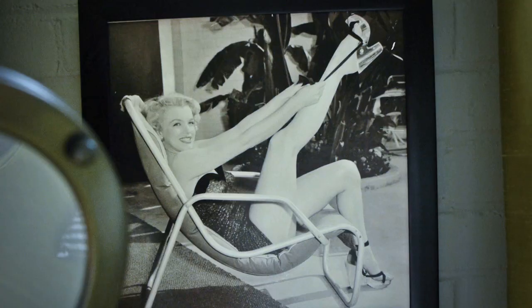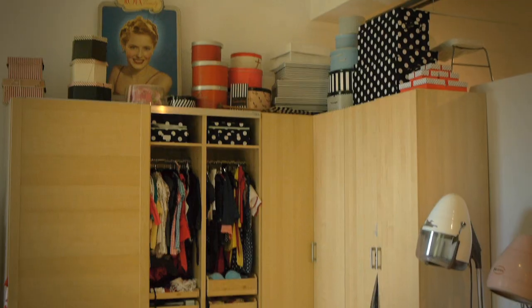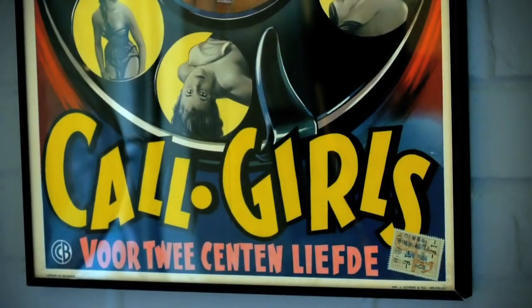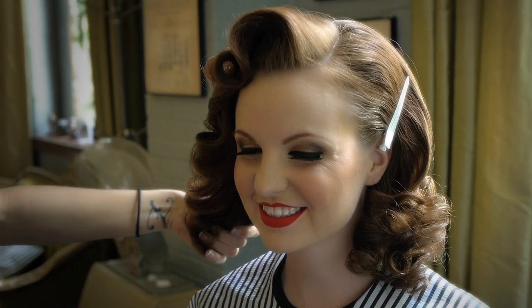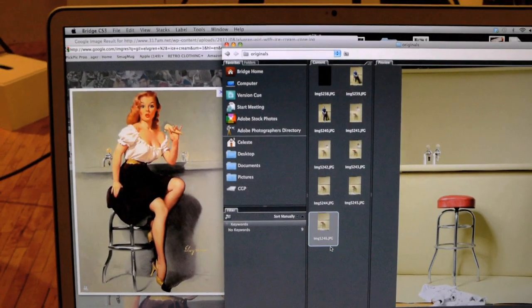Hi, I'm Celeste and welcome to my studio. Today I'm so excited because I get to work with Samantha, who's a past client that I've photographed several times. She approached me a few months ago with an idea to recreate a Gil Elvgren illustration, and I was so excited because that's one of my favorite things to do.